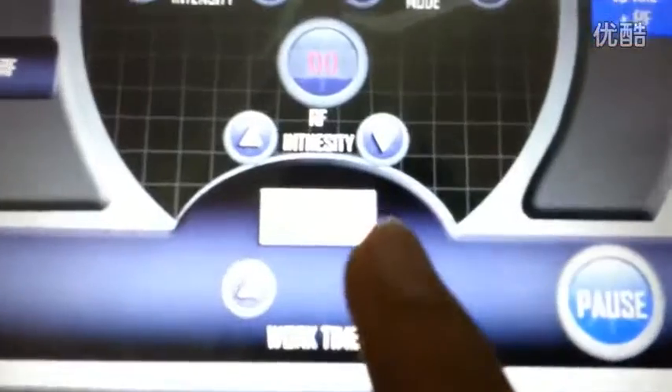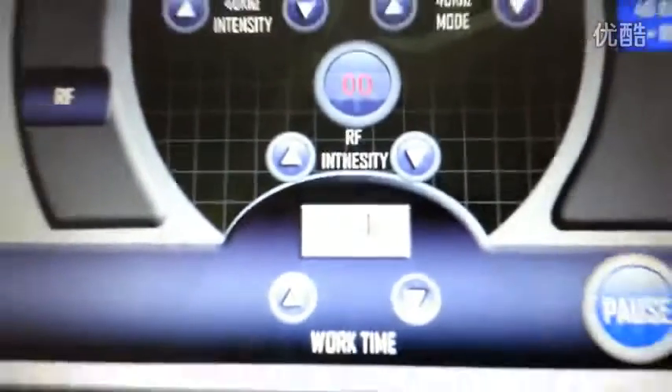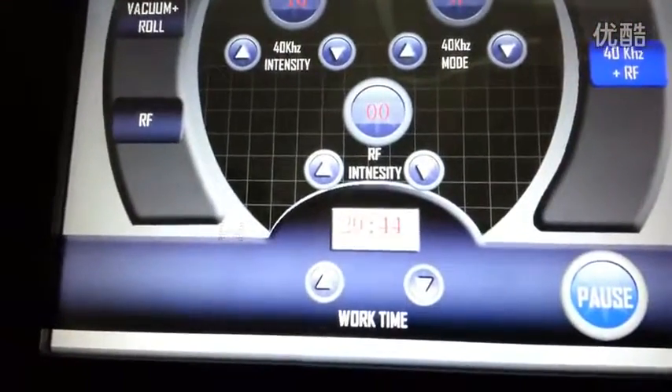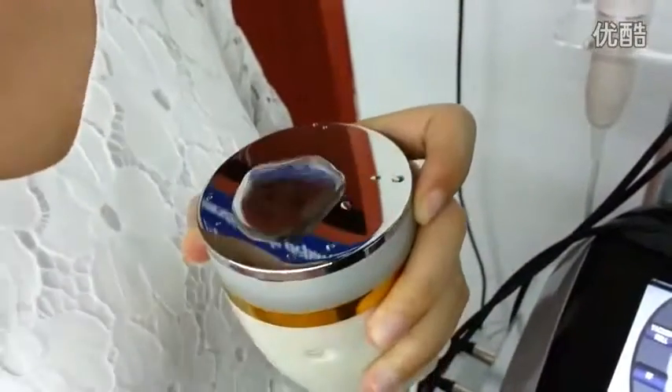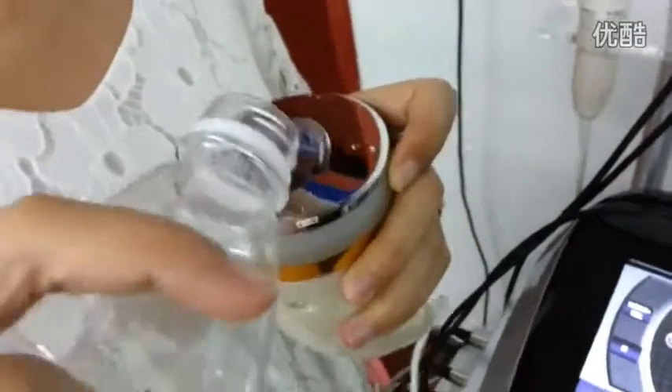Now I start. As we can see, the time is running — it means the cavitation is running. Now I put some water to test the intensity.